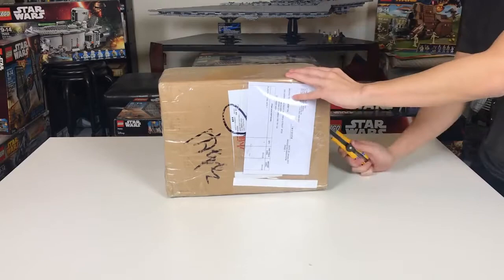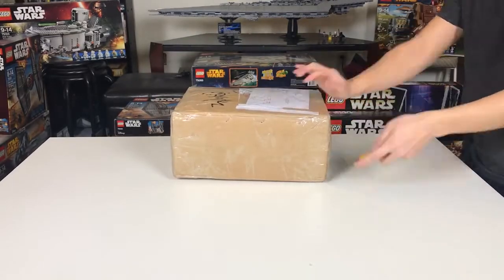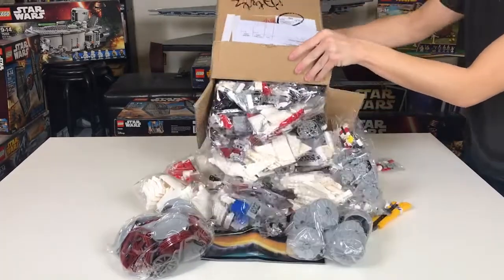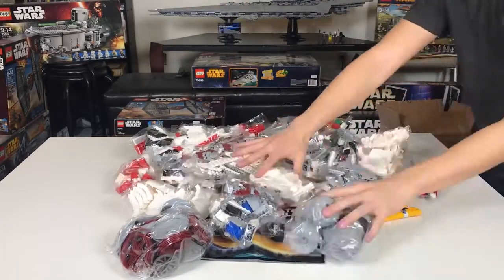I'll start off with the unboxing. There are 18 bags and one instructional manual. The bags are not numbered, but the bricks are somewhat categorized together in each bag.